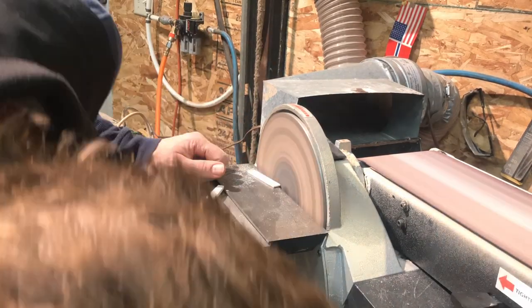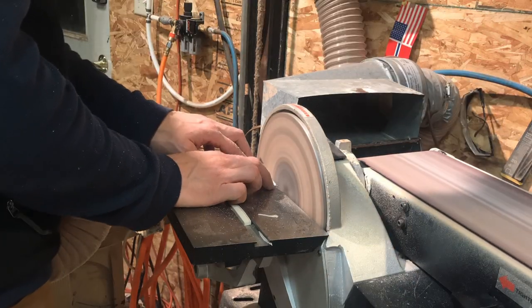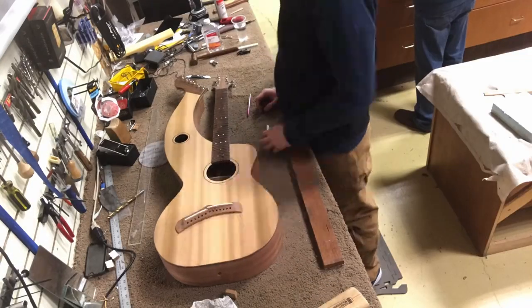I have to cut a custom saddle — of course, because it's a seven-string guitar. I think I just used our standard Tusk stuff.